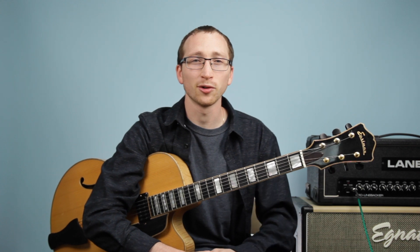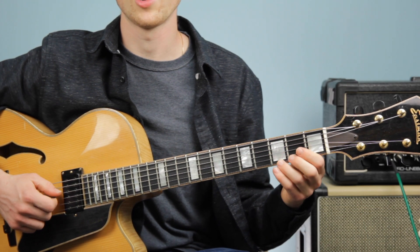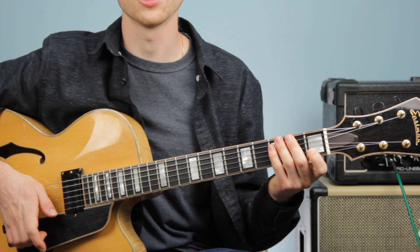So we're going to zoom in and start learning our new chords. In the first part of this video, we learned our G major chord and our G dominant seven. Now we're going to step it up a little bit and learn our C major chord.